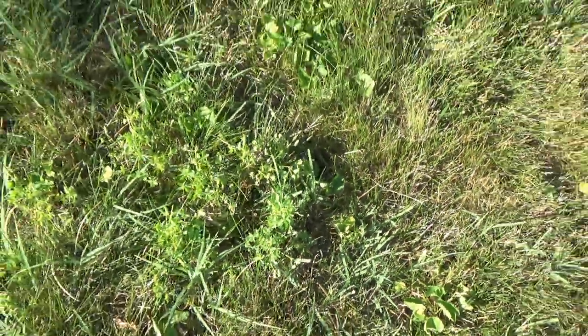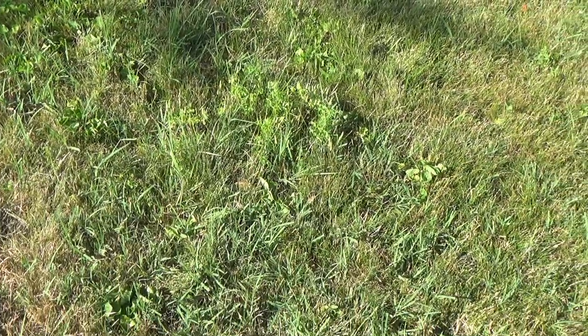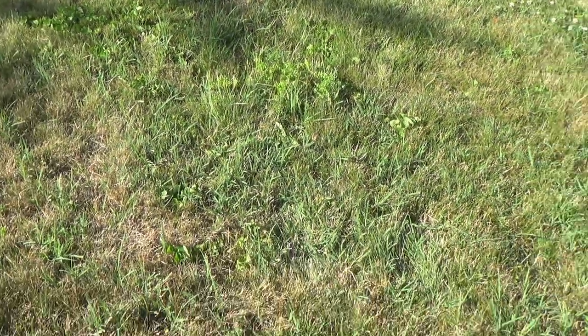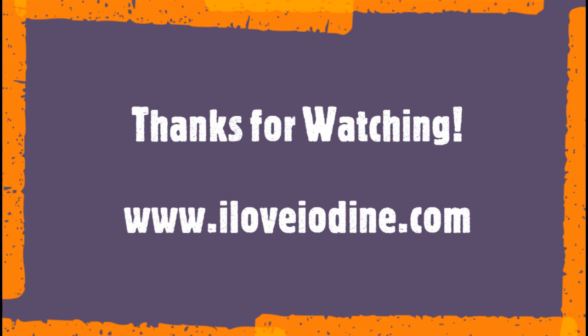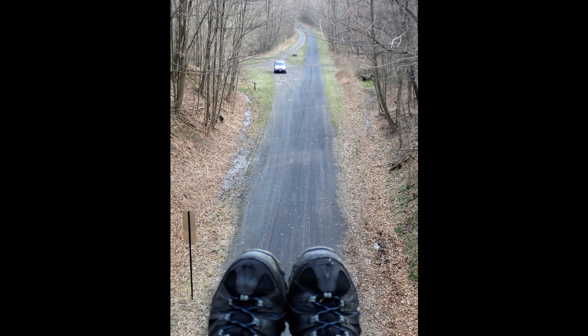All right, I hope this helped with your identification of wood sorrels. Peace and love everybody. If you haven't, please like and subscribe. We'll see you next time.